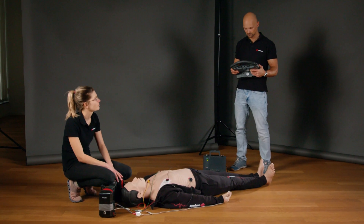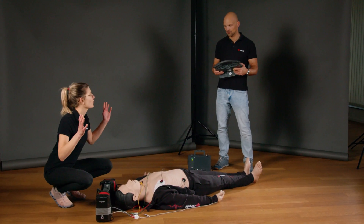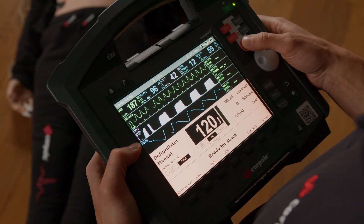The energy is prepared by pressing the charge button. Attention, we are cardioverting the patient — everyone away from the patient. By pressing and holding down the shock button, the energy can be delivered.